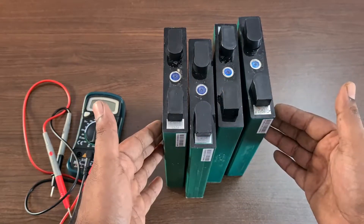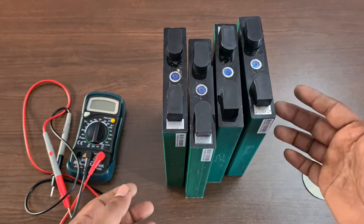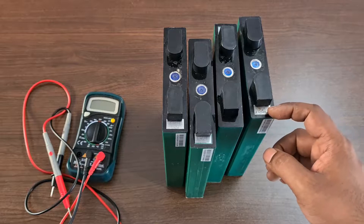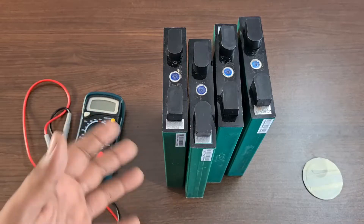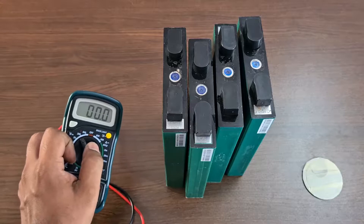Why are we using lithium iron phosphate? Compared to lead acid batteries, lead acid has a small voltage range. Lithium iron phosphate gives you around 2,000 to 3,000 cycles even with full discharge, whereas lead acid gives far fewer cycles. That is why we use lithium iron phosphate.